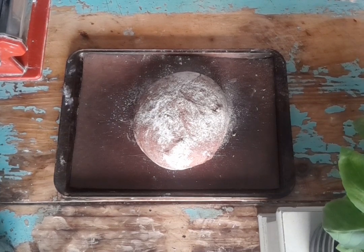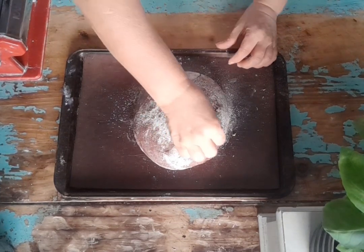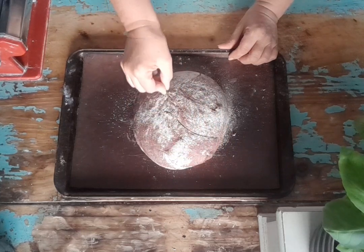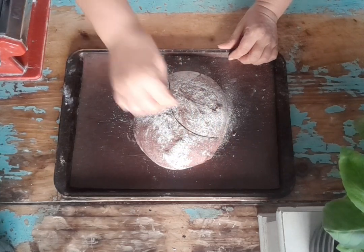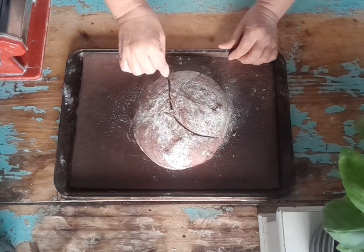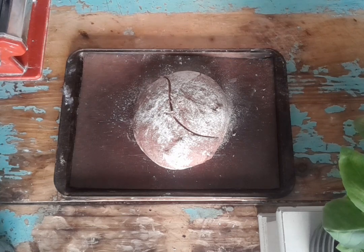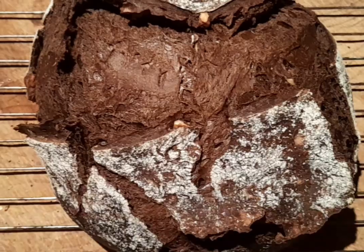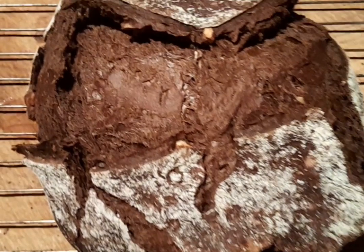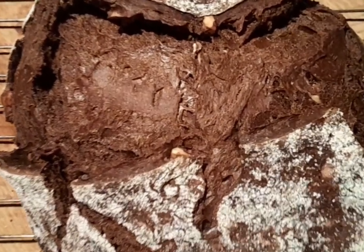Our hard work is completed and we just need to now score the bread. This creates a weak point in the bread and we're telling the bread where we want it to expand. I baked it for 25 minutes covered and then a further 10 minutes uncovered, and the smell when it came out of the oven was so, so good — it was so hard not to cut it straight away.